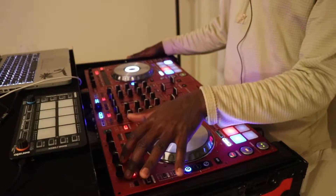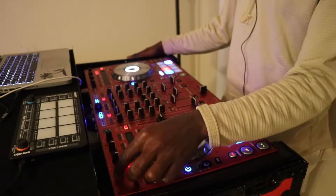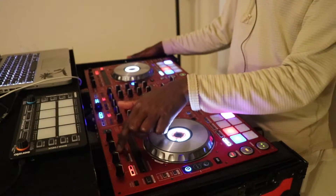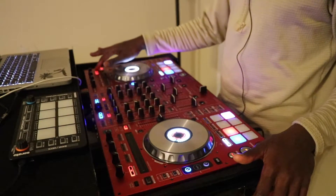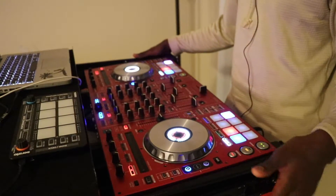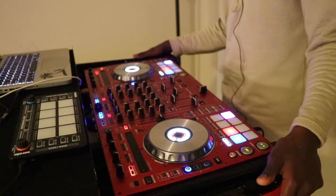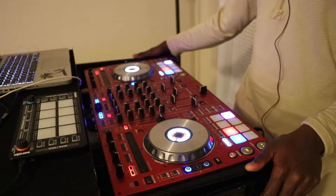I don't use effects, and that's one of the key things right here. If you're not a DJ who regularly uses effects on your controller, then pretty much these knobs and these buttons at the top are pretty much useless because they're used to control effects.